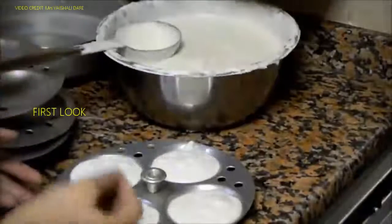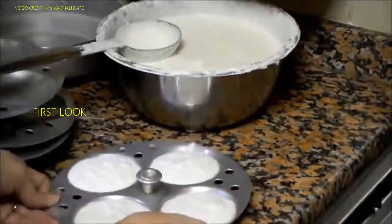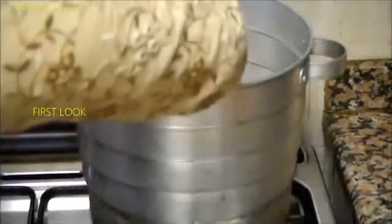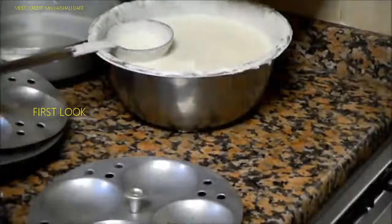You should leave some space for the idlis to rise further. You can tap it and then transfer this to your idli cooker. Like this you can do the rest of the molds as well.